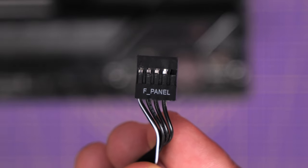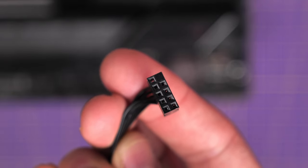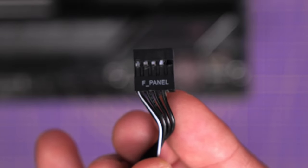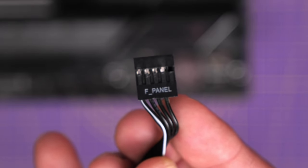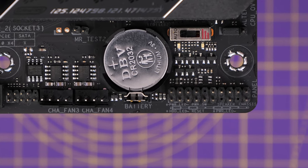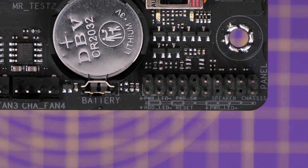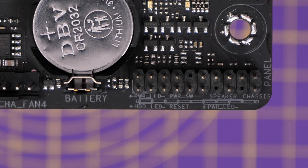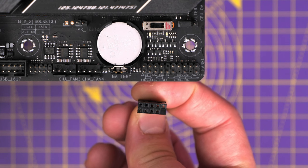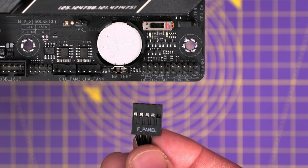The next is the front panel connection. This is the power button, and it also handles things like LEDs and reset switches. Sometimes you'll find it as one single connection like this, marked F panel. You usually find the F panel in the bottom right of the motherboard, and you'll see it has HDD LED, power LED, power switch, and reset buttons all put into one connector. One of the pins is missing, and that same pin is also missing on the cable, so it's actually impossible to plug it in the wrong way around — you basically just slip it in nice and straightforward.